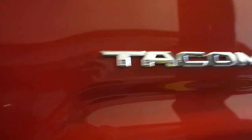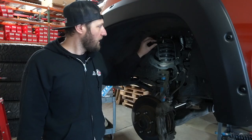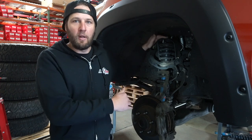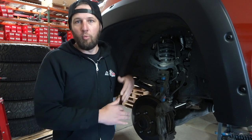Hi, this is Ryan from AccuTune Off-Road, and today I'm going to show you why we don't recommend shock spacers for lifting your Toyota Tacoma, 4Runner, or Tundra. This vehicle here has an inch and a quarter spacer on it, which is basically spacing the whole shock down and making the extended length of the shock an inch and a quarter longer.